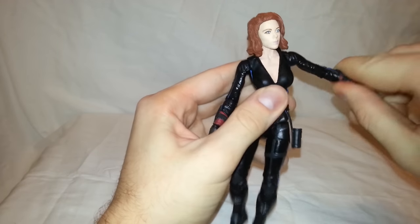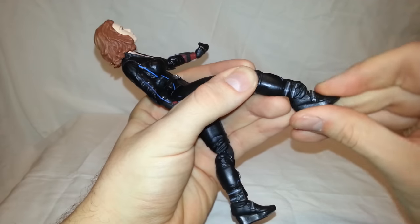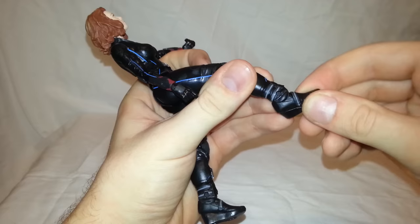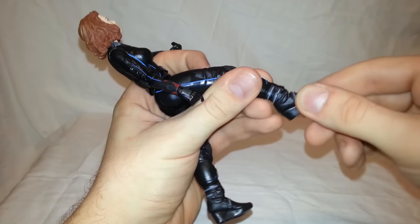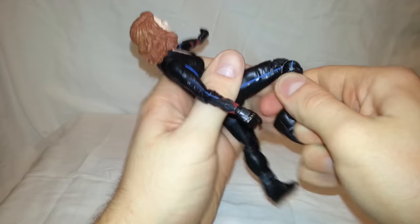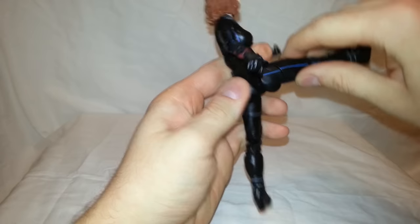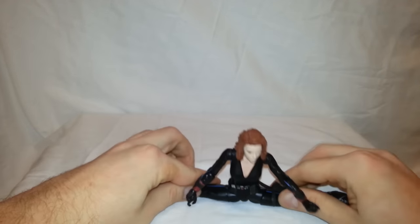Let's get into some quick articulation. Her feet can go up about that far and go back about that, and it does have ankle pivot — interestingly her heel doesn't even move, it's just her shoe that has the ankle pivot. It also has a calf swivel that can do a full 360, a double-jointed knee, and a thigh swivel. Her leg can kick up pretty far, go back, and she can do a full split.